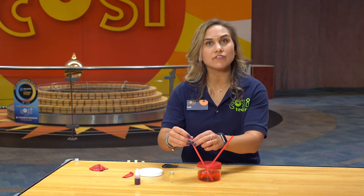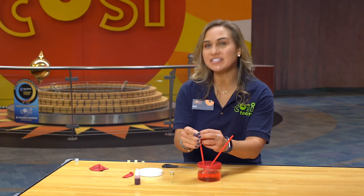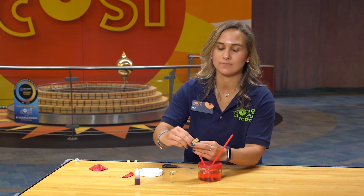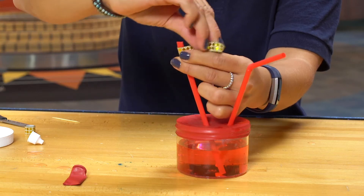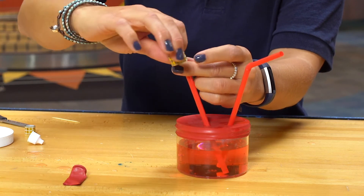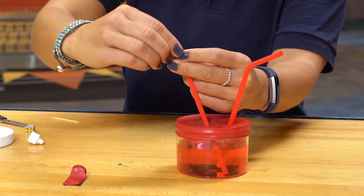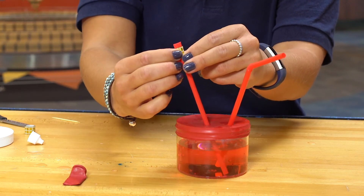On one of the straws you're going to bend over the top an inch and use tape to wrap it around, sealing that straw tightly. This represents a valve. Your heart has valves that open and close to make sure that the blood doesn't flow backwards, just like the water won't be able to flow out of this closed straw right now.